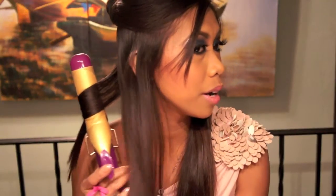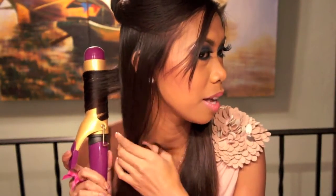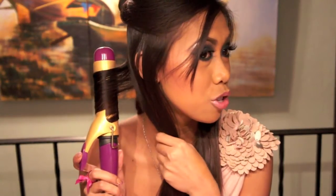And then I'm going to take more hair — same thing, start from the middle. And I'm curling it away from my face. I usually do this to frame my face. But if you want a more natural-looking style, alternate it — away from your face and then towards your face. But what I'm doing is everything in one direction, which is away from my face.